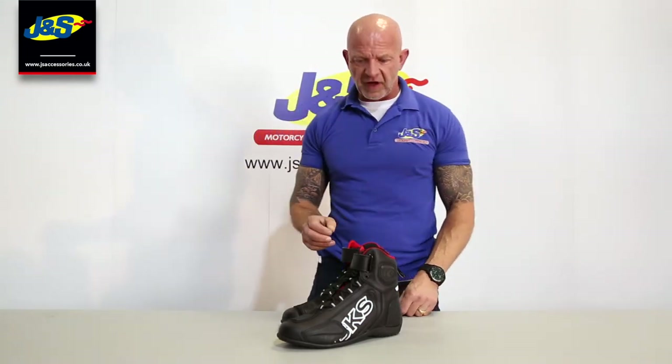Hey guys, welcome back to JNSTV. I'm going to show you a BKS boot — the BKS SN05 boot.